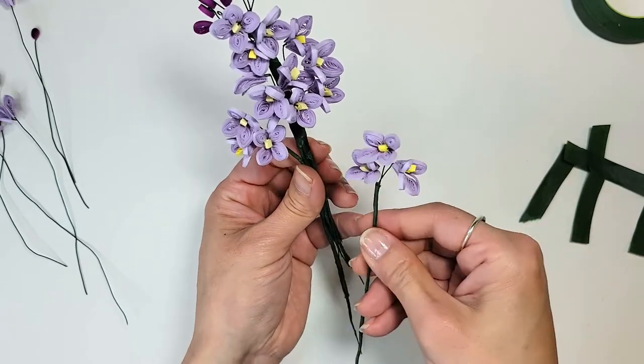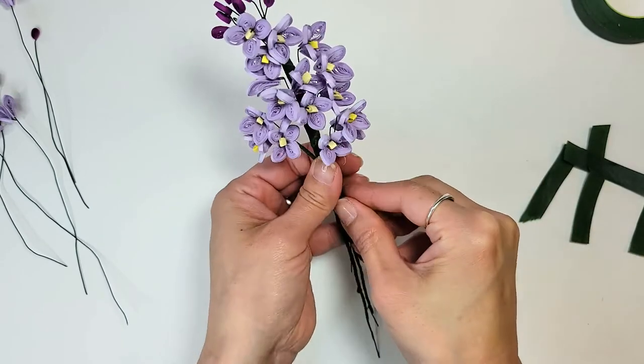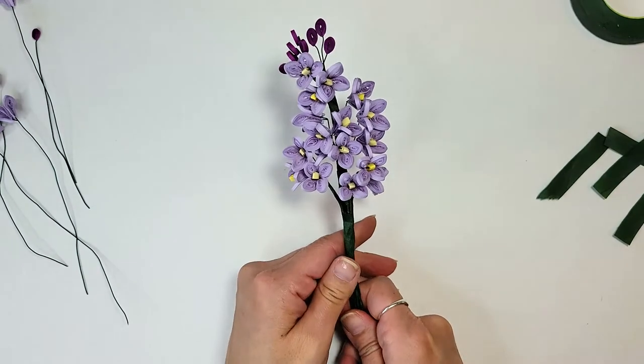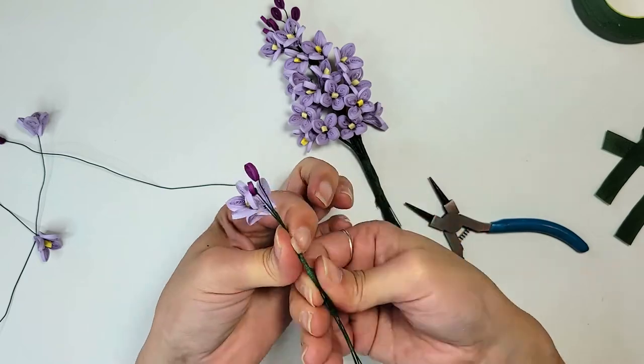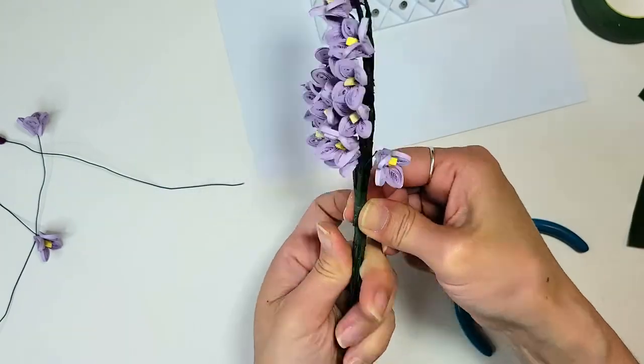I did a few groups of buds at the top and now I'm trying to widen out the bunch toward the bottom, then decided to add another little bunch with buds toward the side.